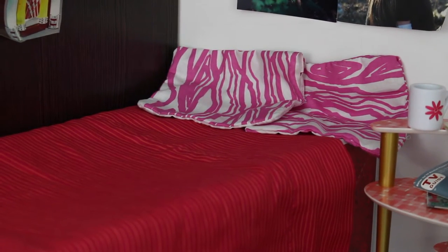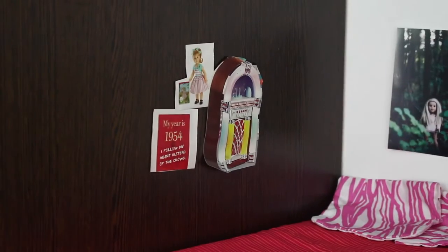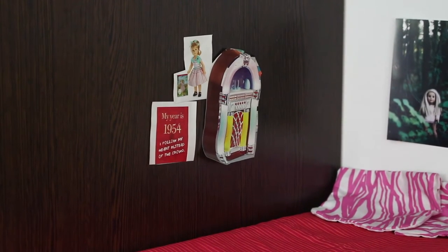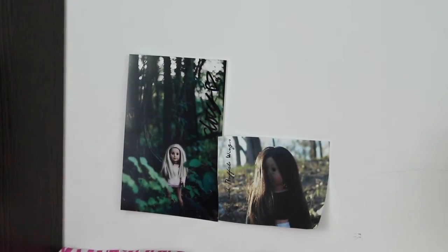I haven't stuffed the pillows yet, but I will do that in the future so they look a lot better. Up here on the wall, we have some cutouts from the AG magazine as little wall decorations. And then on this side of the wall, we have a photo that was given to me by Dolls and Buffalo Wings — I'm pretty sure her name was Ava. And then Dory's photo given to me at the meetup. It was so much fun. Thank you guys all for coming.